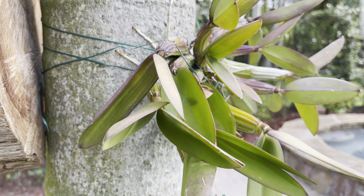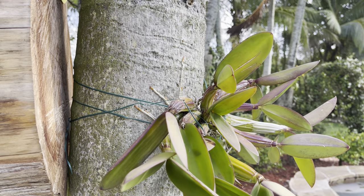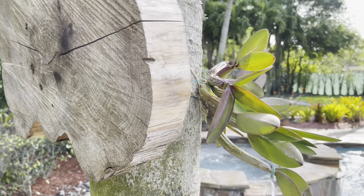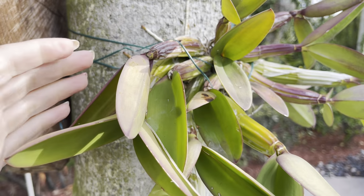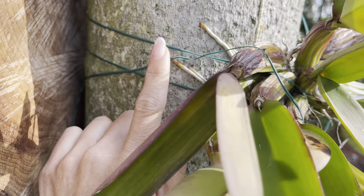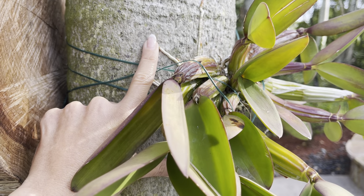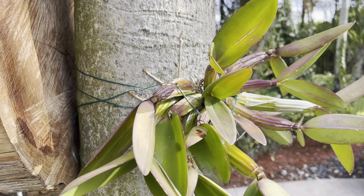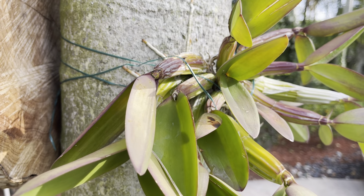All orchids attach at a different pace. Phals take around the same time; cattleyas take a little bit longer. Anything that has thicker roots attaches a little bit faster than dendrobiums that have really thin roots. Expect them to start grabbing on about two to three months after you've attached. You can start removing the green wire or the knee-high once you start seeing more roots attached, because you don't want the plant to be so heavy that the roots can't hold it yet.